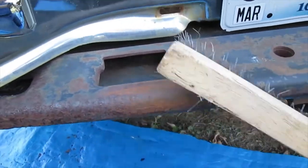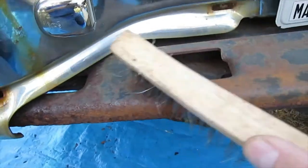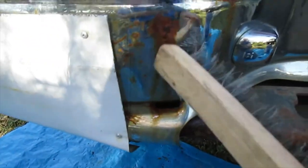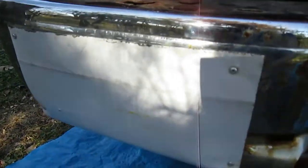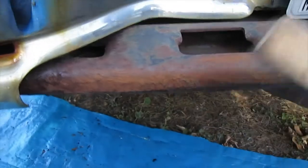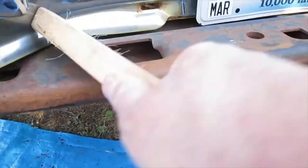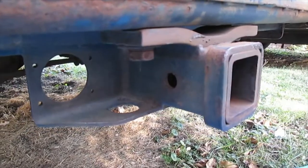I'm going to go over this whole hitch — and this is actually part of the bumper too. This bumper needs to be replaced; it's just rotted out, there's a big hole behind this piece of sheet metal. I'm going to wire brush all this and get all the rust and scale off.